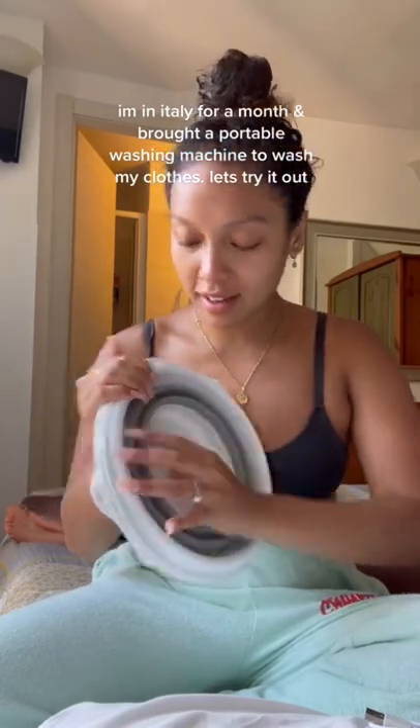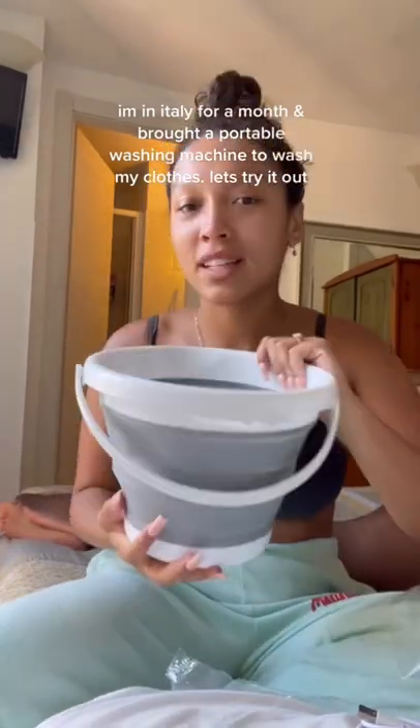I'm in Italy for a month and I have nowhere to wash my clothes, so I brought a portable washer. Let's try it out. So this is what it looks like — it's like a foldable bowl. It comes with a swisher and this suction thing that you put on the bottom, and it sticks to the bottom of the bowl.